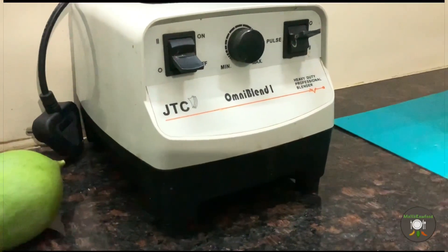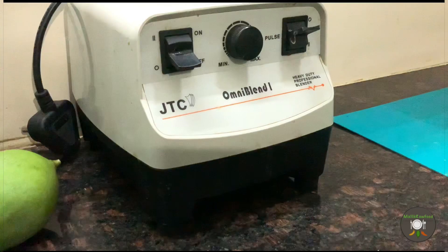We will be using a high-speed blender for making this ice cream. This is a blender called JTC, a Korean brand — I bought it for about 17,000 rupees from Amazon. High-speed blenders help the mixture become really smooth without any hard particles remaining. Ordinary kitchen mixers and grinders may not be as effective, but you can start with whatever you have and move up to a good high-speed blender later on.